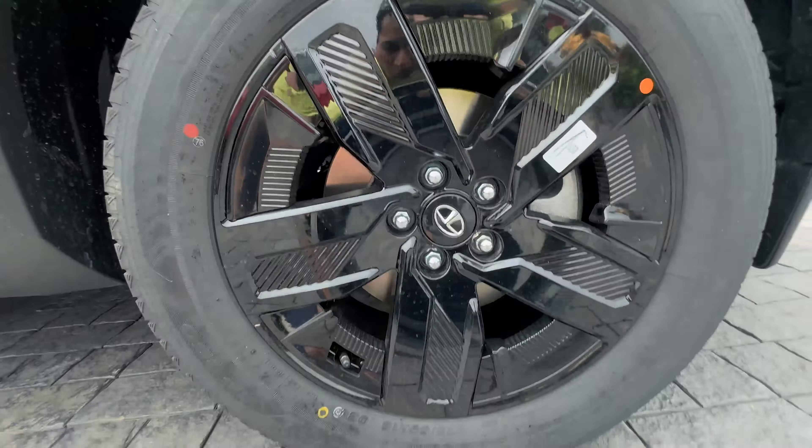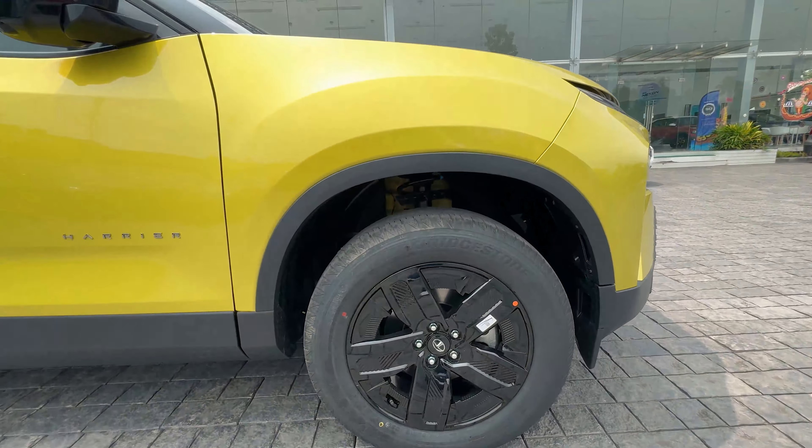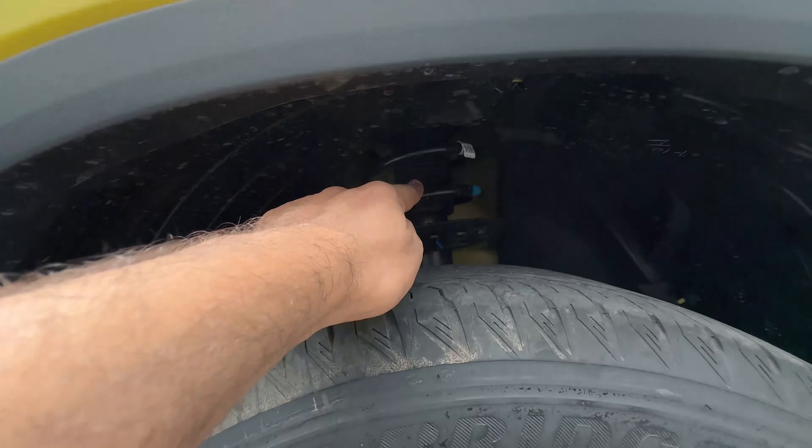We get 18-inch alloy wheels with a tyre profile of 235/60/R18. This is the front suspension of the Tata Harrier.